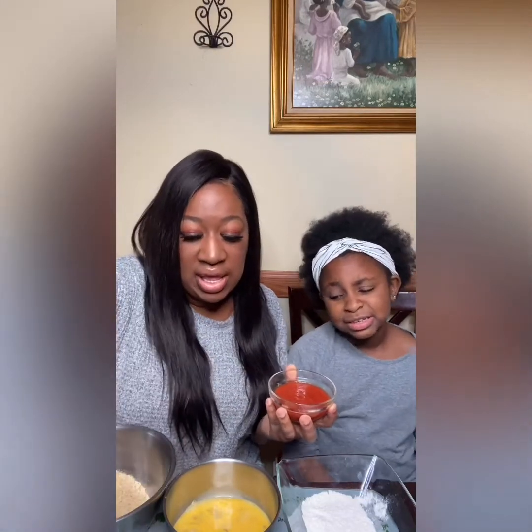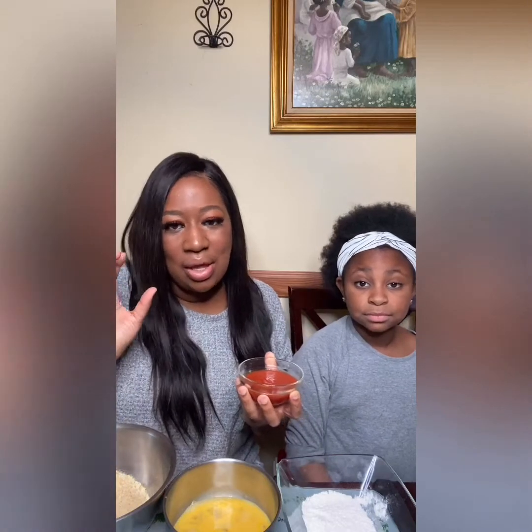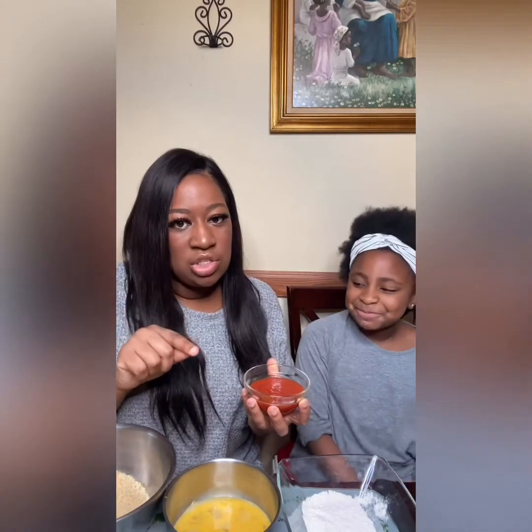And we cannot have mozzarella sticks without marinara sauce. When we went to the grocery store today we could not find a small jar, so we just got a big one — any brand. If you know a good brand for marinara sauce, please comment below and let us know!